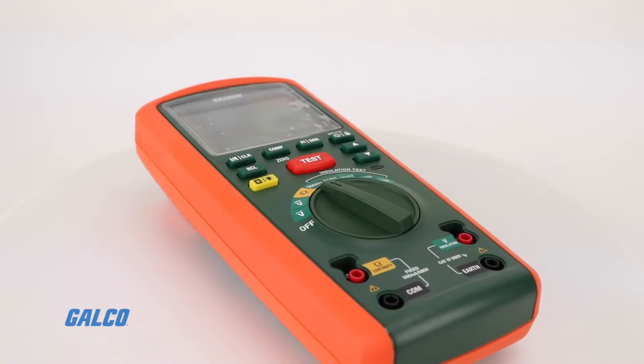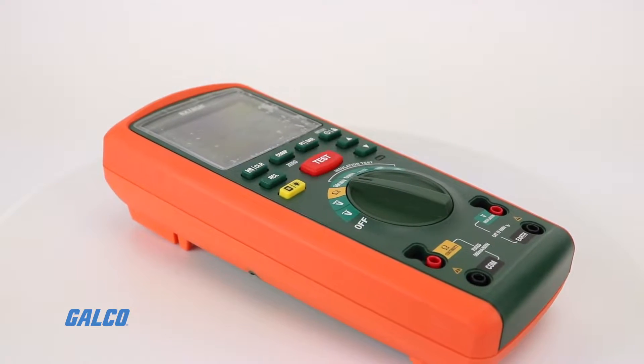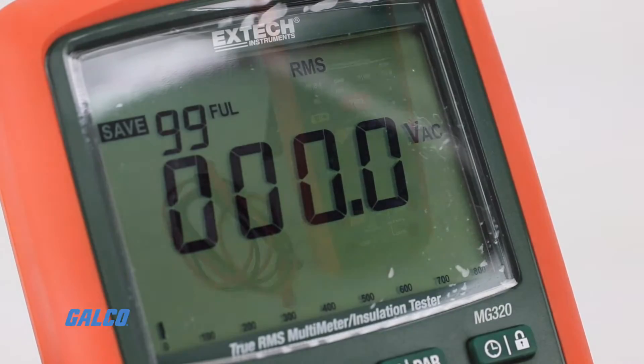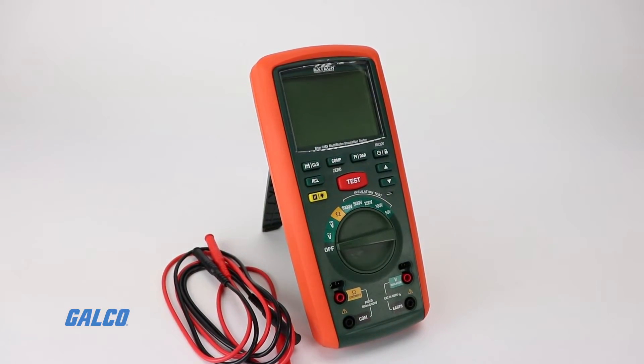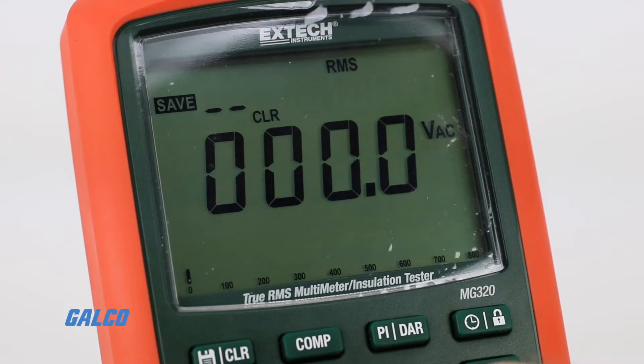Extech's MG320 combines field-ready multipurpose testing and data collection with onboard memory to recall up to 99 readings. Additional features include a large 6,000-count backlit display with an analog bar graph.